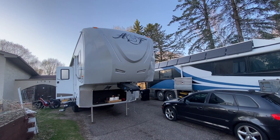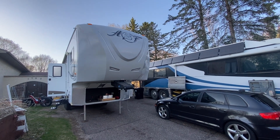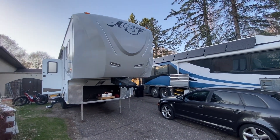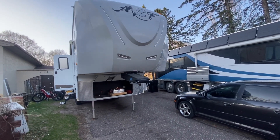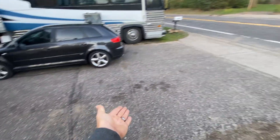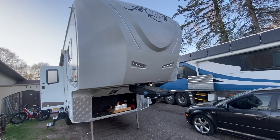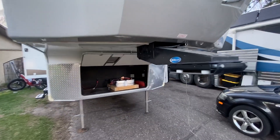Today we got a treat — every day is a treat doing this kind of work. We got an Arctic Fox here, and it is an Arctic Fox fifth wheel. It's a small little one; this is fitting our driver. We've had ones coming all the way up to here. I think this is about the smallest fifth wheel they make. Let's take a look at what we got going on here.